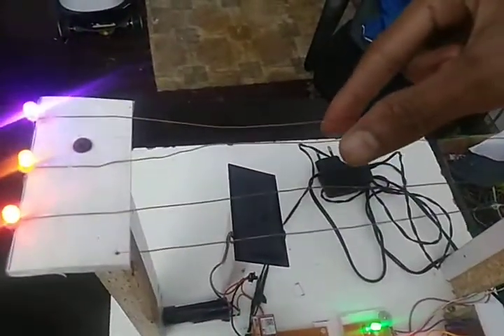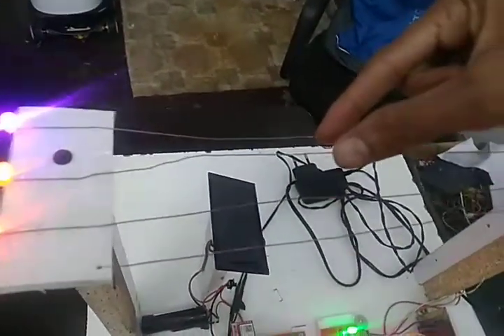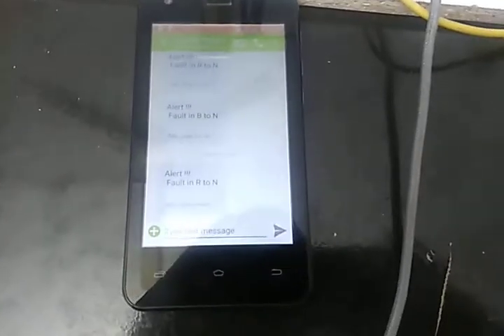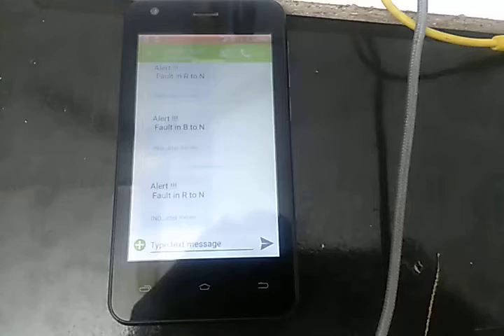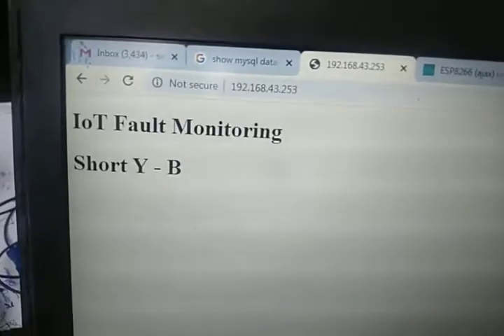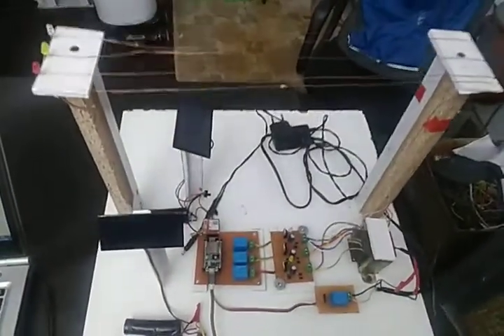After resetting, if I short these two — B and Y — again the system shuts down, the transformer is protected, and we'll get the message in a few seconds. Yeah, Y and B are short, and I got the message: short Y and B.